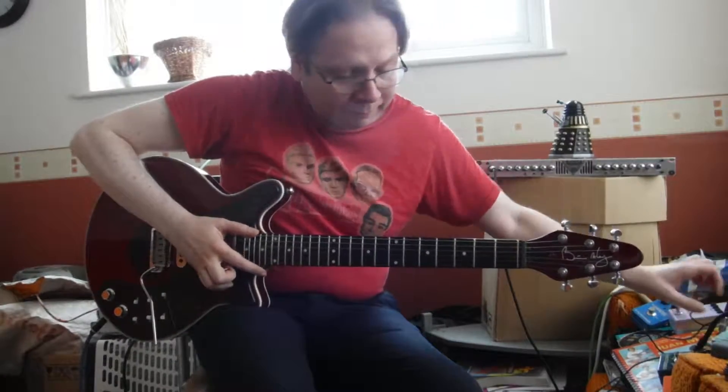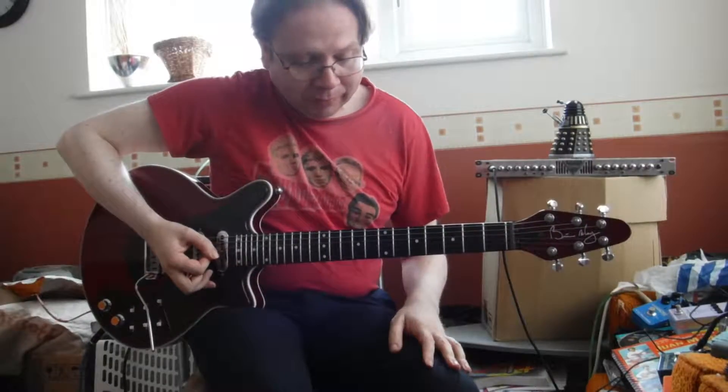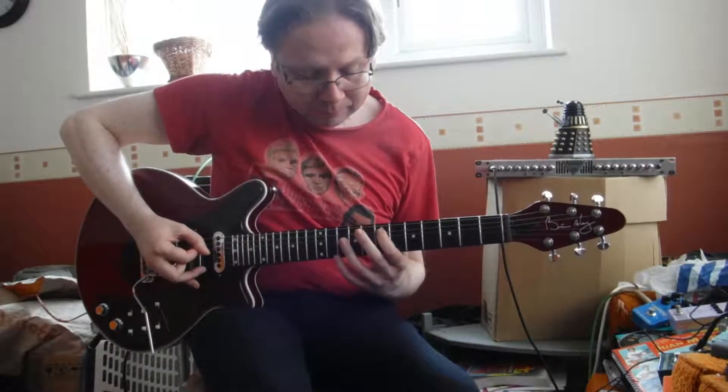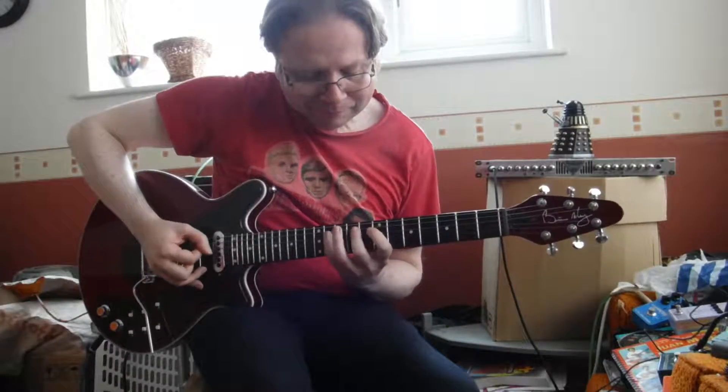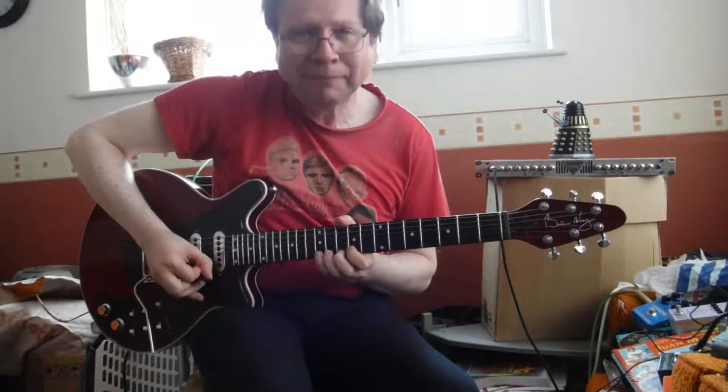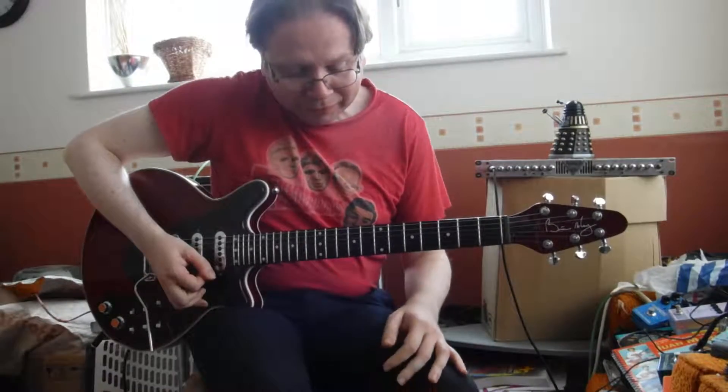Take the harmoniser off again. Now the National Anthem is in E major. Honestly, you'd think I'd know an E major scale by now, wouldn't you?